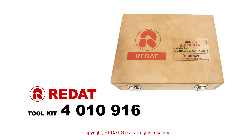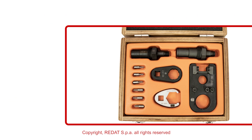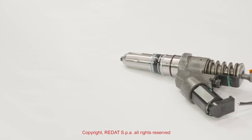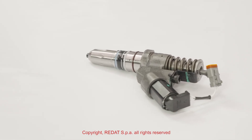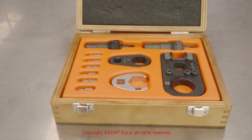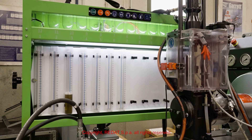In this video we will show you the procedure to disassemble, replace the components and reassemble the Cummins M11 injector using the tools and parts produced by Radat SPA, followed by its testing with the Hartridge cam box.